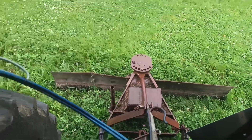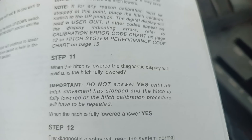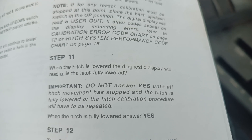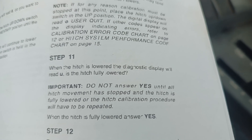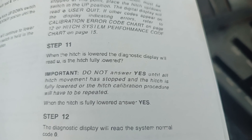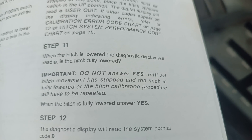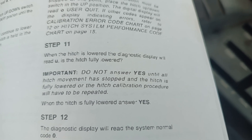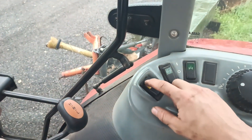Now that we are fully lowered, we're showing a U symbol. When the hitch is lowered, the diagnostics display will read U. Is the hitch fully lowered? Important — do not answer yes until all hitch movement has stopped and the hitch is fully lowered, or the hitch calibration procedure will have to be repeated. It is fully lowered, so we answer yes.